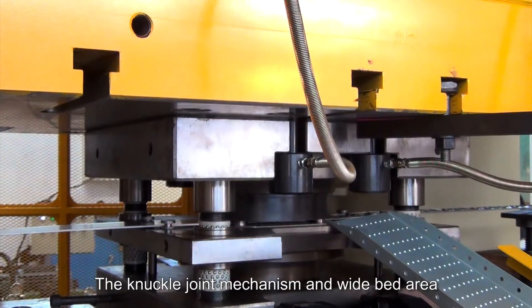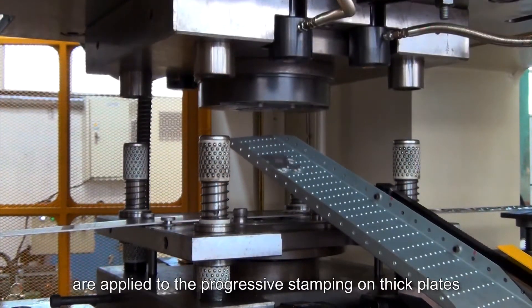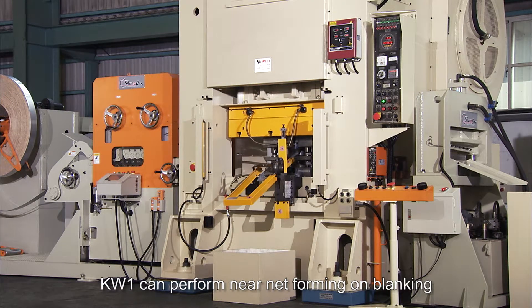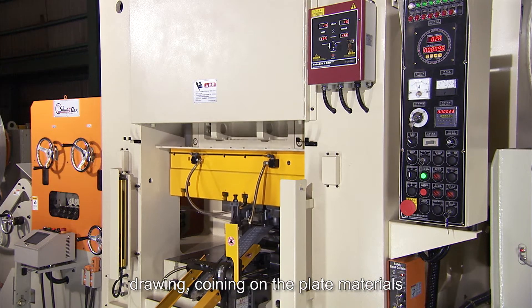The knuckle joint mechanism and wide bed area are applied to progressive stamping on thick plates. KW1 can perform near net forming on blanking, drawing, and coining on plate materials.